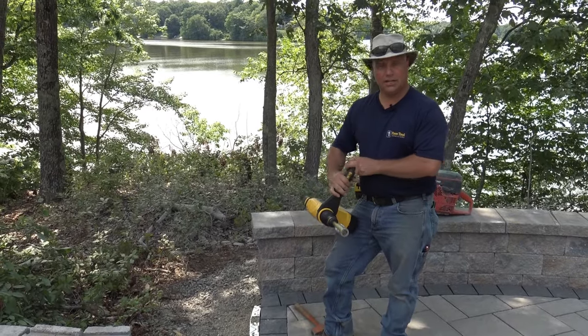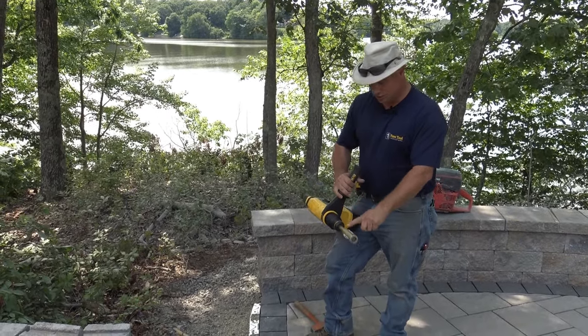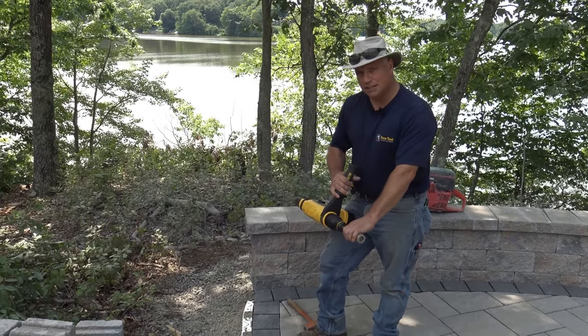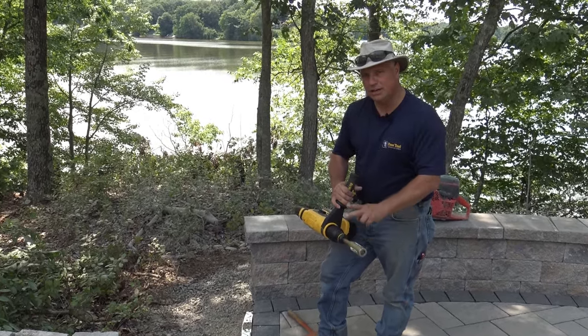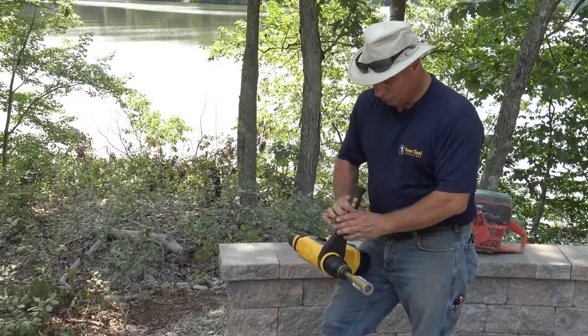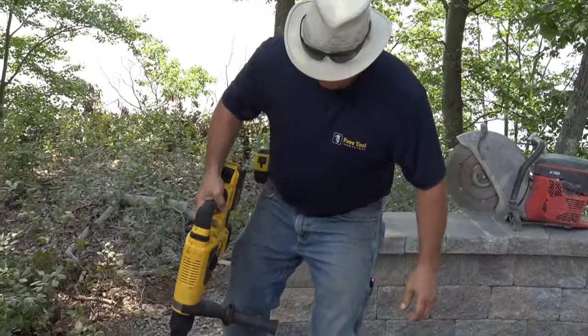The preferred option is hitting it in with the Quickie Hammerbet. This goes into an SDS Max Hammer and is milled out of one solid piece of steel. It's heat treated, tempered, hardened, and then zinc coated — a real quick, efficient way for hitting your spikes in.